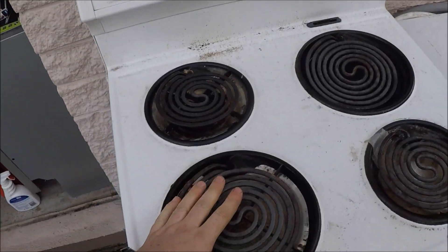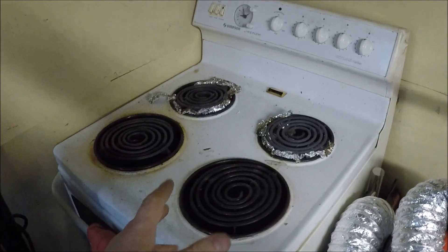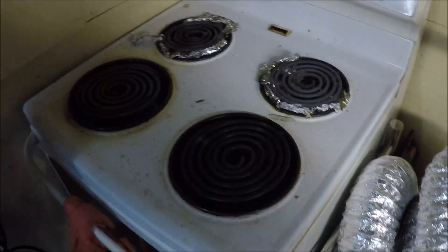How you doing guys? Today is a quick video on how to test oven elements. I've got two different ovens here - the one you've seen just before and this one here.